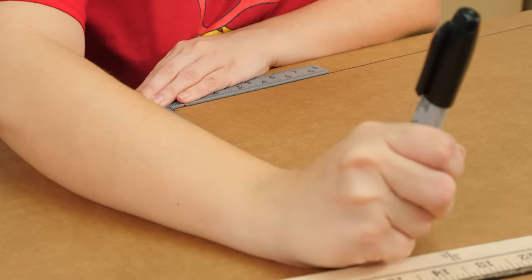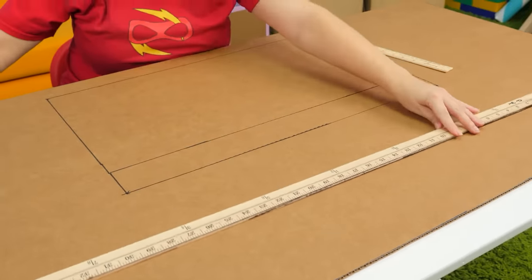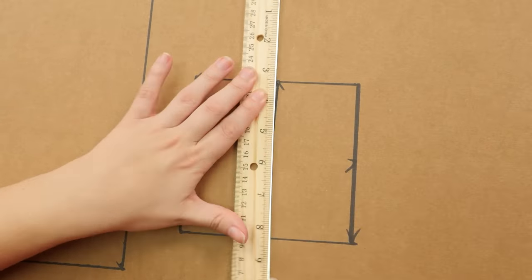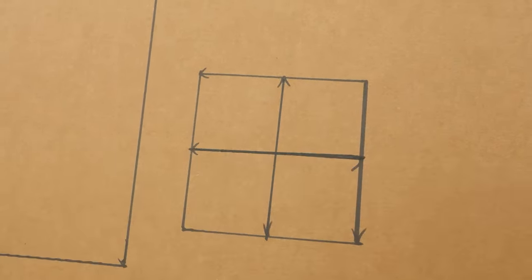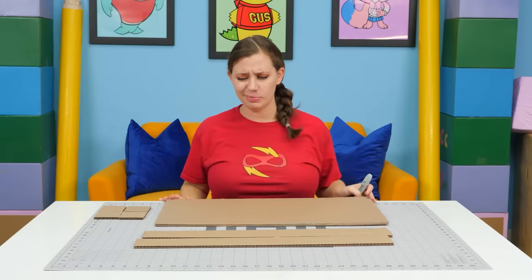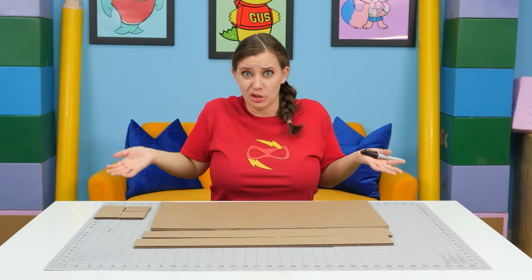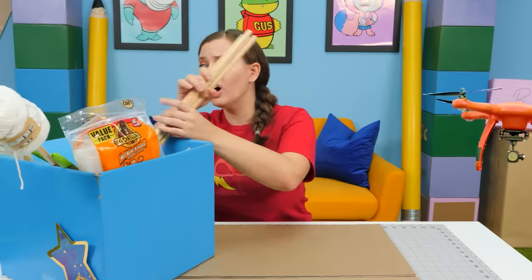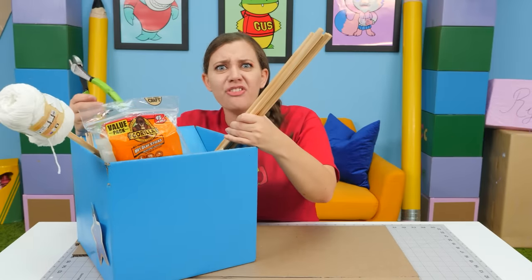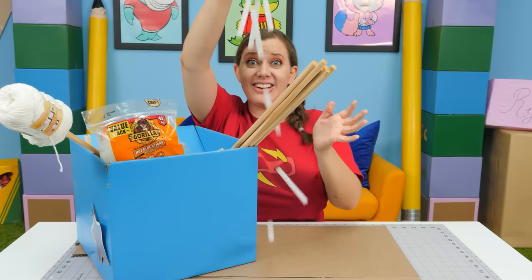Each side will be half the size of our length. Next up, we're going to draw our two walls and our four bumpers. Perfect — now we have all of our pieces drawn out. Next step is to cut them. I don't really have any glue, but we got everything we need, especially the glue. So let's get started!